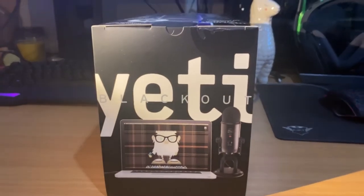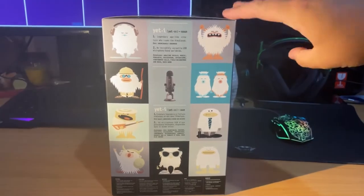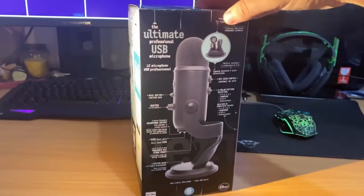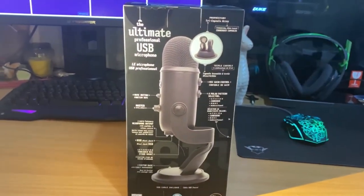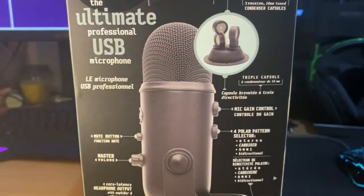This microphone comes in at about £120 in the UK and probably about $120 in the US. If you've ever looked for a budget or mid-range microphone, the Yeti is always brought up, so it was my weapon of choice and I'm really just going to go through a few sound tests.